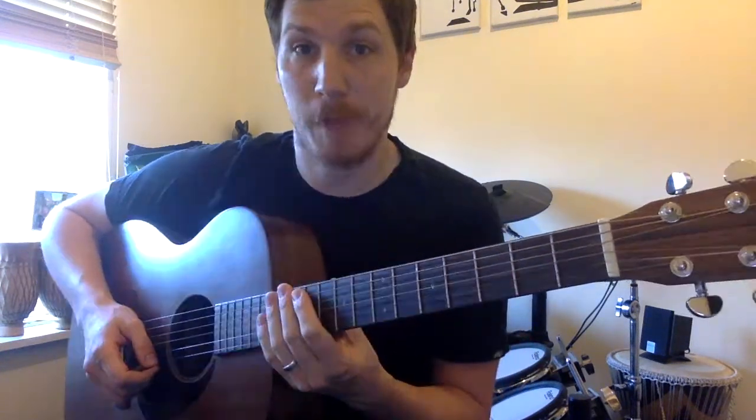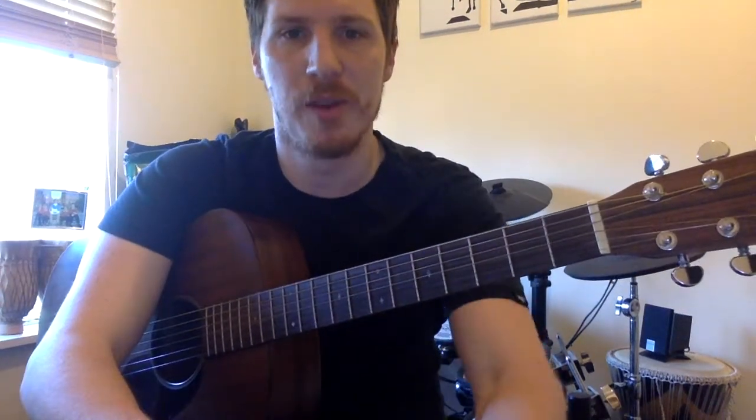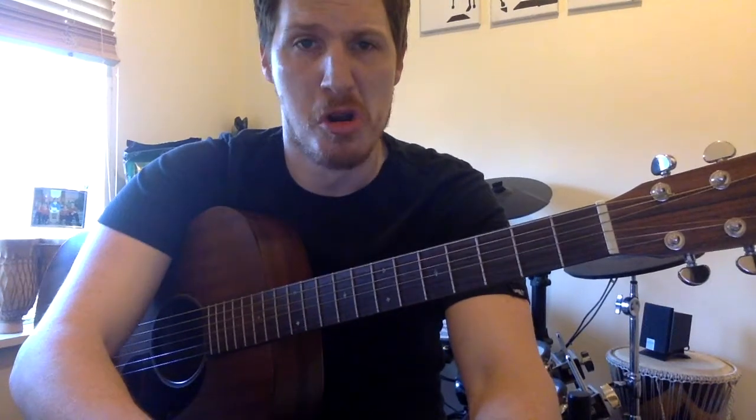Yeah, that helps. I will make a music track for this for anyone who wants to practice it. See you later.